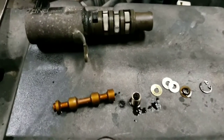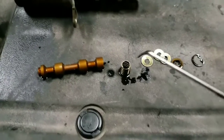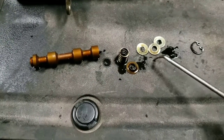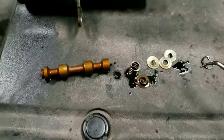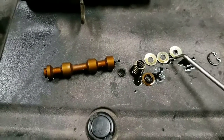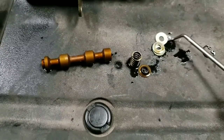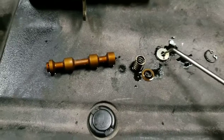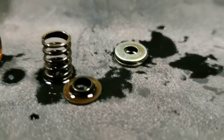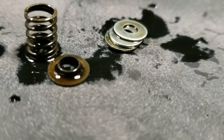I've taken the solenoid apart and here's the piston, the spring, and the original washer. What I've done now is added three washers to increase the tension of the spring. That gives it a little bit extra tension. Stacking them up gives a little bit extra tension for the solenoid, so now the piston can move a little better and not get stuck.